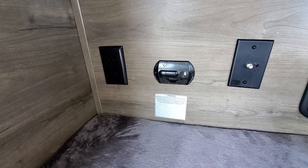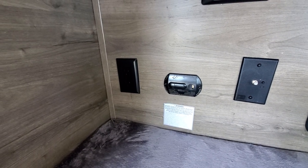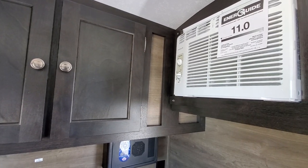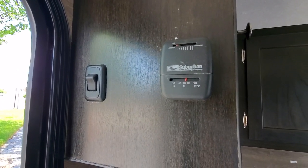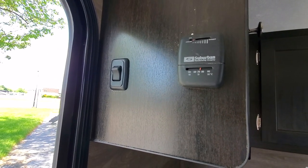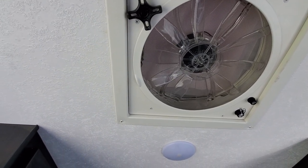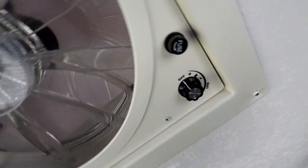Down here is your carbon monoxide and gas alarm — so if there are any issues, that'll alert you. There's another 110 outlet on the left and another storage compartment up top. On the right are the controls for your furnace so you can adjust the temperature. Your AC controls are on the front of the unit. There's a light switch, and up top is a 12-volt vent fan that runs right off your battery — it's a large venting fan that can pull air in or blow it out, whichever you prefer.